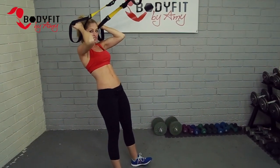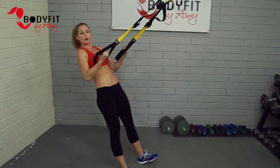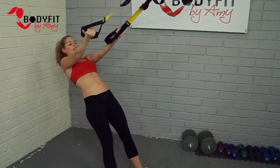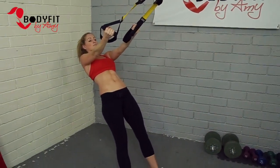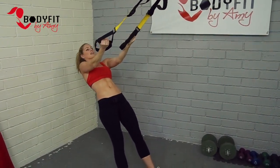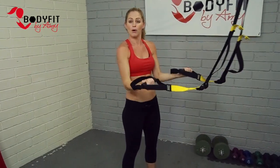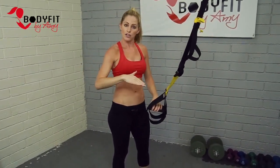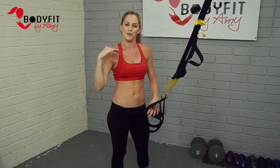It's very easy on this one for your muscle memory to wanna go into that row, because those are bigger, stronger muscles. So you really gotta consciously be thinking: keep the hands up, pull the hands towards the ears, in that elbow flexion bicep curl motion. Keep the strap staying nice and tight. To make it easier or harder, just like the row, you walk it forward or walk it back.